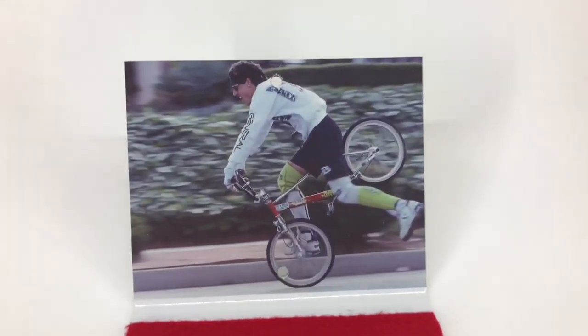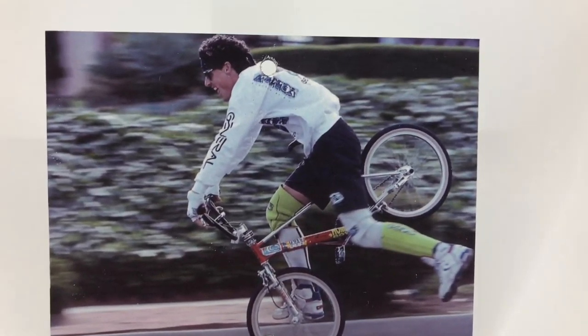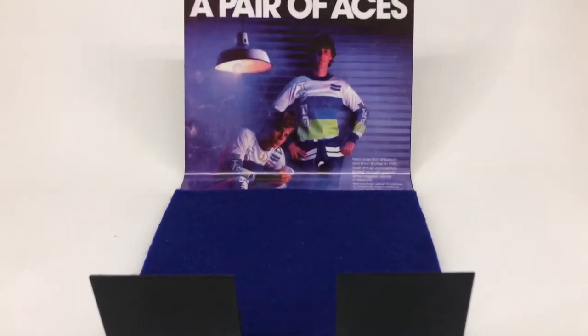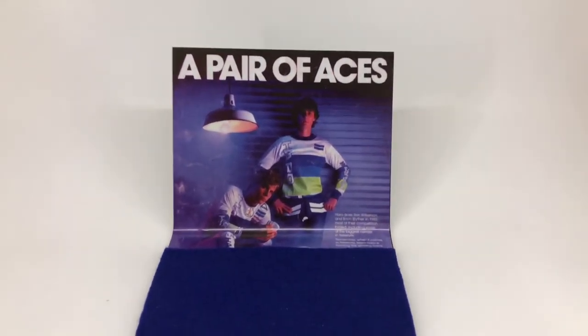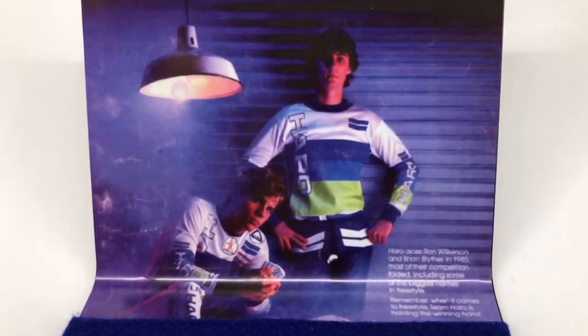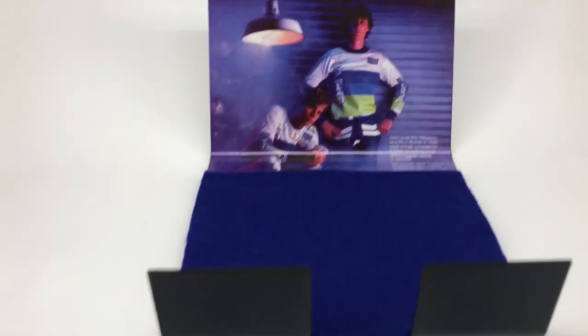Maybe you'd like to have an image of your favorite rider tricking on your favorite bike. Maybe you would like to have a magazine cover of your favorite rider. How cool would that be? Maybe you'd like to have a picture of your bike on the Grail Gripper.